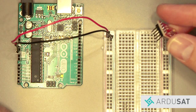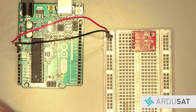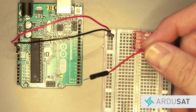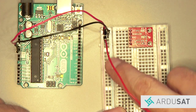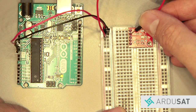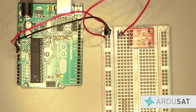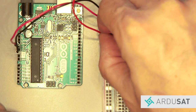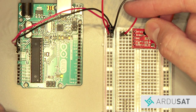Now take your luminosity sensor and plug it into column E and row one of your breadboard. Now take another red jumper wire and plug one end into the power rail, and connect it to the 3v3 pin, which is in row two of the breadboard. Now grab a black jumper wire, plug one end into the ground rail, and plug the other end into the ground pin of the sensor, which is in row number three.